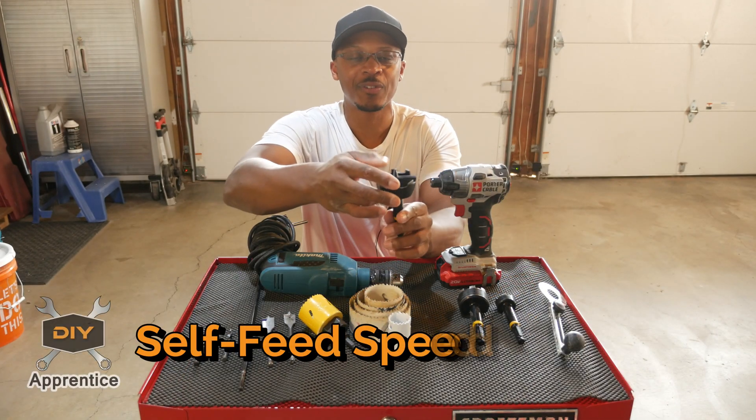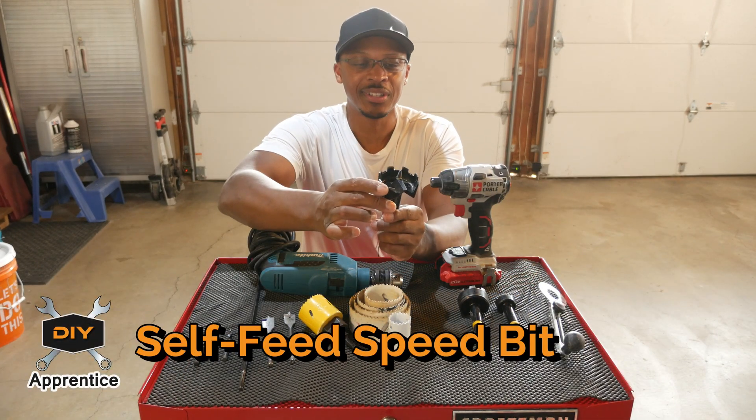The next device is a self-feed speed bit. I've got three here. They have a spike in the center for centering the hole, very sharp teeth, and a cutaway so that as you're cutting through material it spits out the waste. I used these in the bathroom upstairs for the wall-hung toilet where I needed to go through sister studs — a hole saw will only go through one stud, but a self-feed speed bit can go through two. These are about seven-sixteenths shank for a half-inch chuck, and plumbers often use them on a right angle drill in wall cavities.